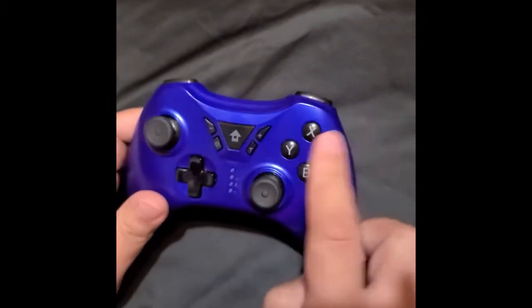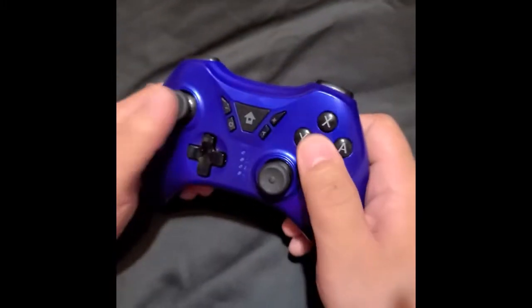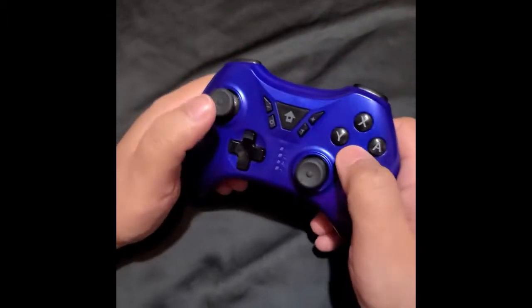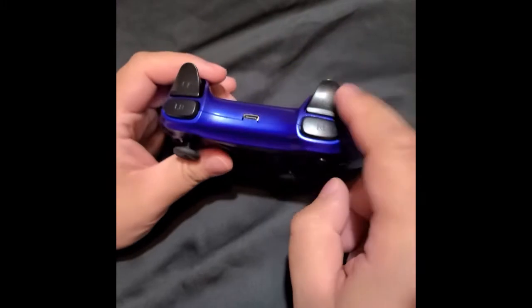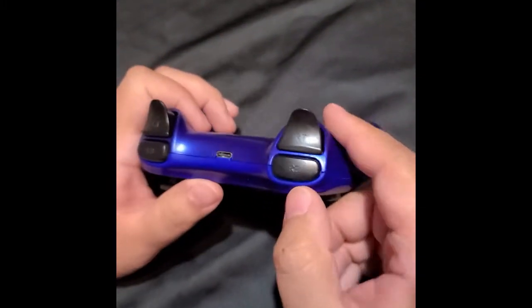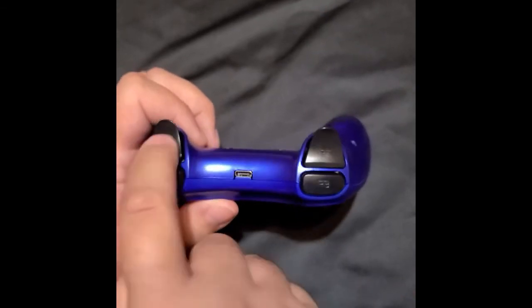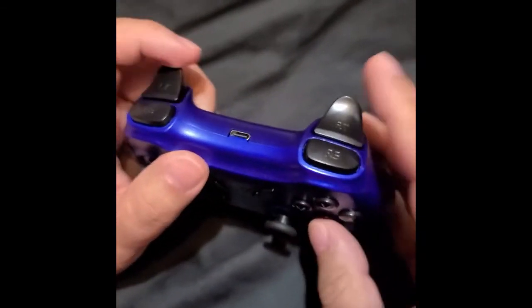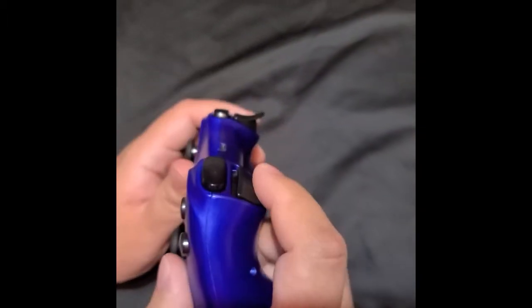The button feel on this is pretty good — okay, nice feel to the buttons. These ones on top left and right, the RB, LB, LT, and RT — they're okay.